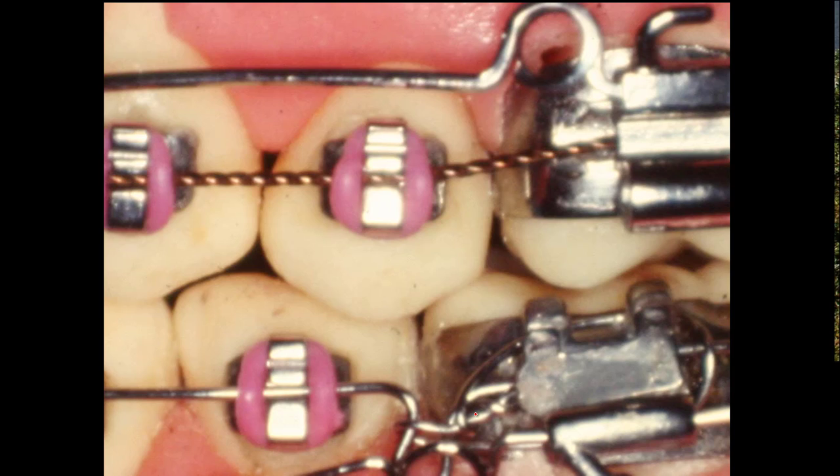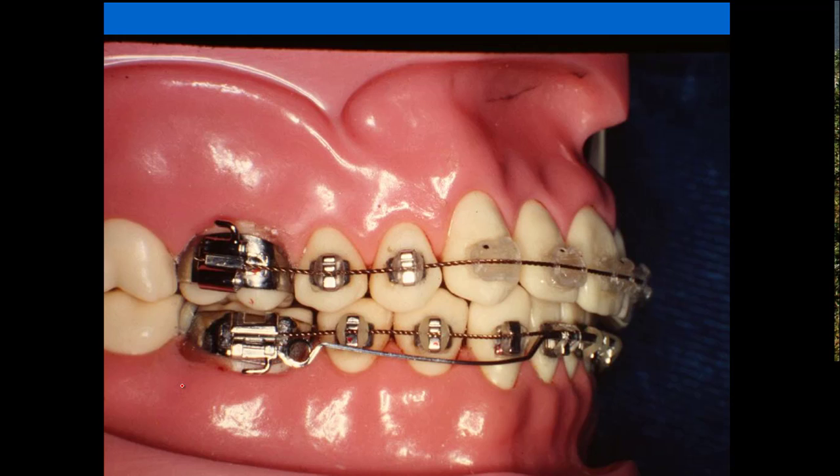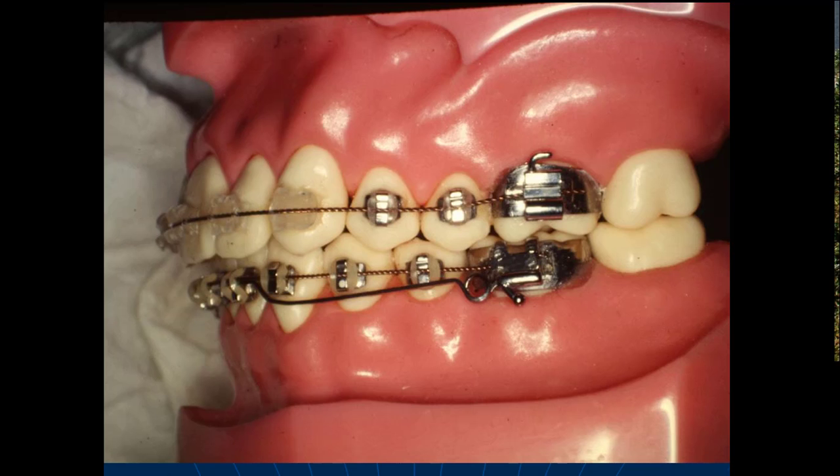So you won't have to use this torque very often, but you need to know how to do it. Now this shows you the tie back again a little closer to give you an idea of how to do it. You put your driver in here and shove this back real hard, and tighten this wire up real good. You can close the spaces in the teeth — you can pull them together with that tie back on the arch wire, and we use it frequently.